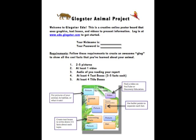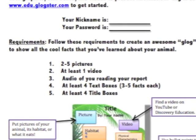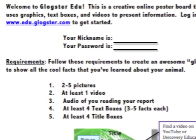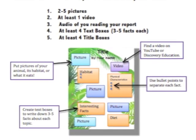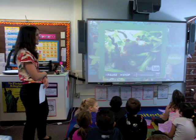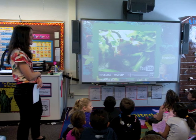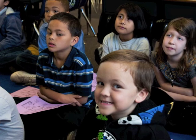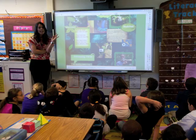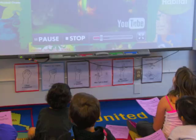Finally, create a flyer that includes all the requirements and a space for them to write their nickname and password. This is a good reference guide for them to refer to once they start working on their Glog. Pass out the flyers in a whole group situation, then show them your example Glog. Go over all the requirements as a group and refer to the different parts of your Glog as you discuss each requirement.